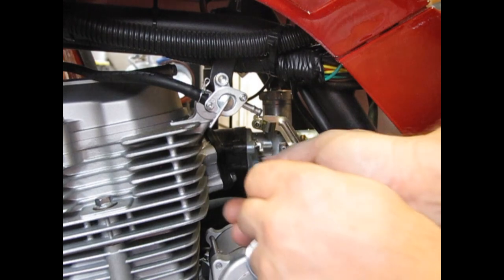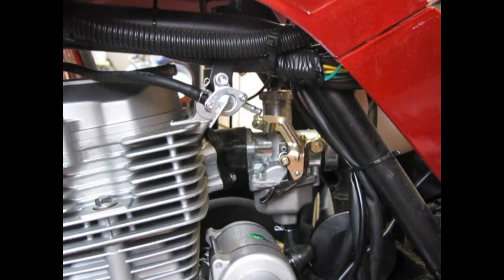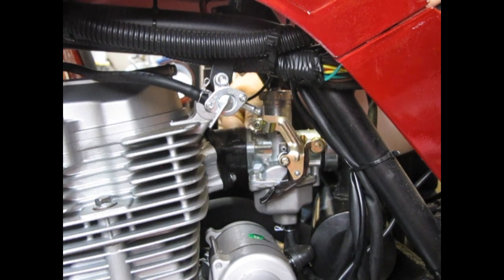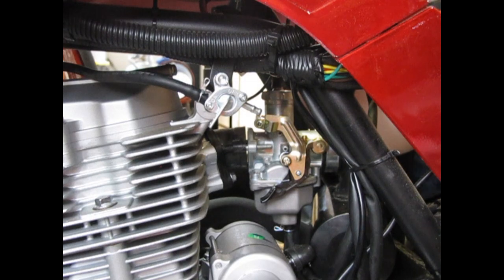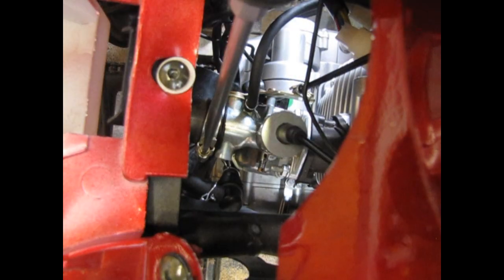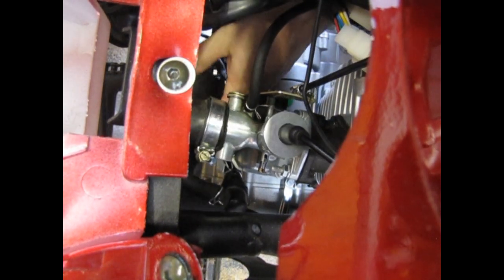After that, a 10 millimeter wrench will loosen the two nuts that hold the carburetor to the intake manifold. Next loosen the air filter clamp, pull the air filter off, and bring the PCV hoses with it.